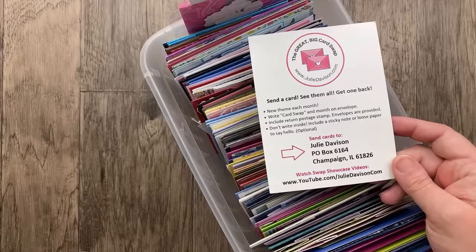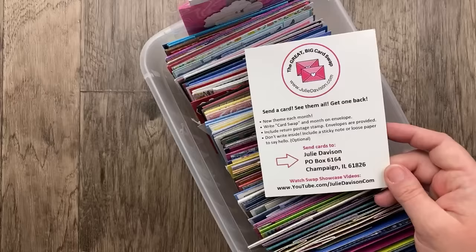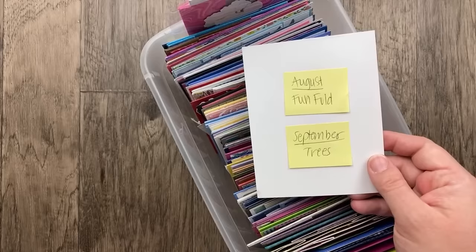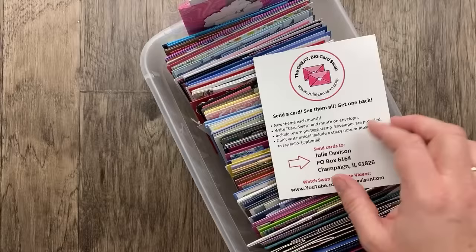I'm so glad you are joining tonight. If you're sending cards for August, we have a showcase on the 2nd and 4th Tuesday of every month. Our next video showcase for August is in two weeks on Tuesday, August 22nd. If you'd like to send ahead for September, our theme is trees — so leaves and trees. I usually do fall, but I was trying to mix it up. I cannot wait to see what you create with this theme for September.